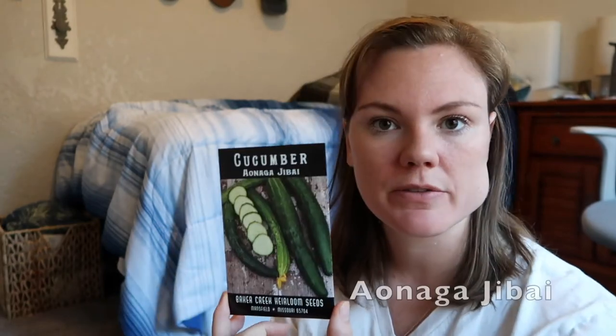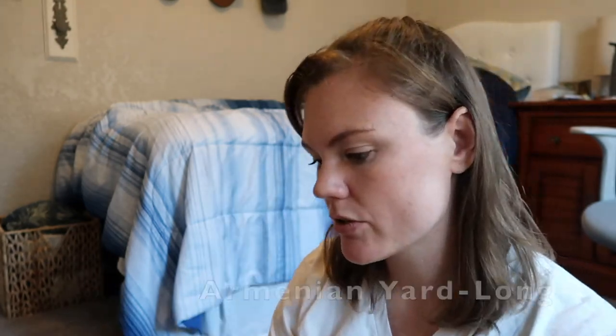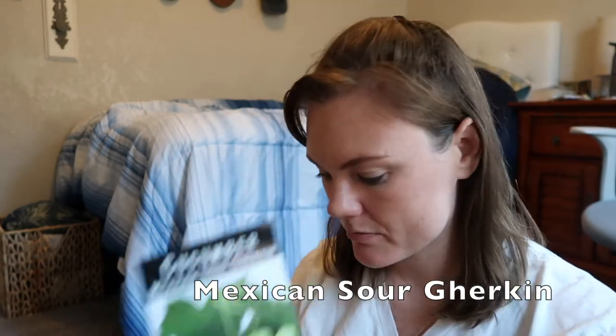So we're going to move on to cucumbers. We do have this long Japanese crispy sort of cucumber. Dragon's Egg cucumber, which I definitely recommend for a kid's garden — however, it is a little bit tricky to get these started, so I have not been very successful with them. I do have a Richmond Green Apple. Being in Arizona, we have the Armenian long cucumber. West India Burr Gherkin — that was something I discovered from Jake Mace, if you've watched any of his videos. And then the Mexican Sour Gherkin.